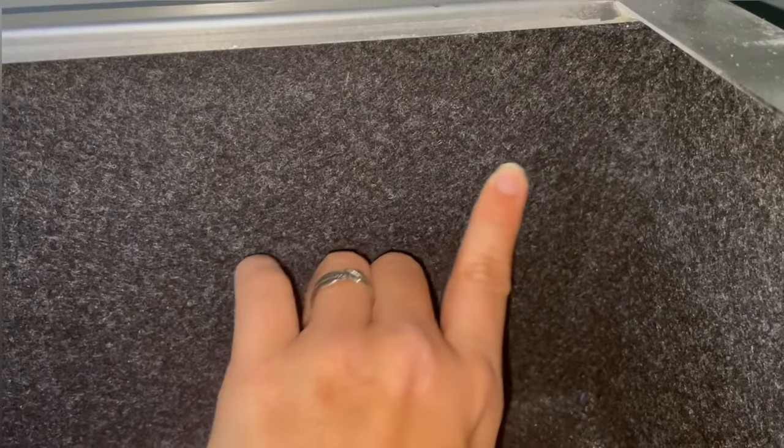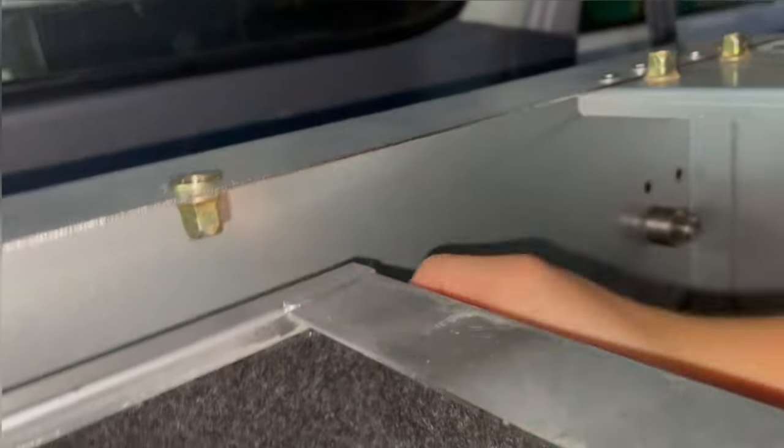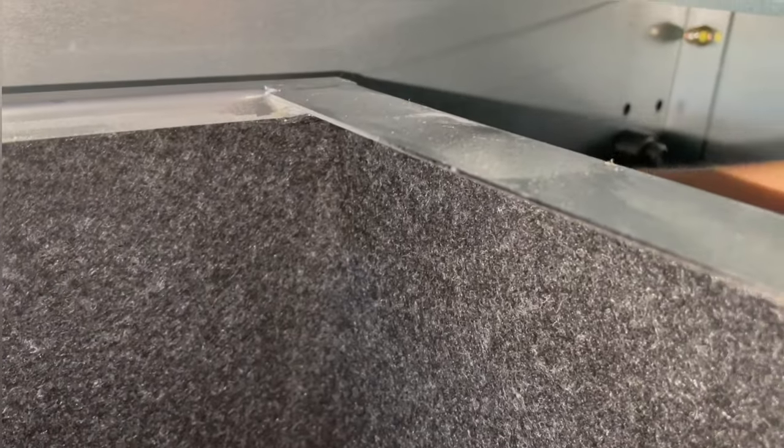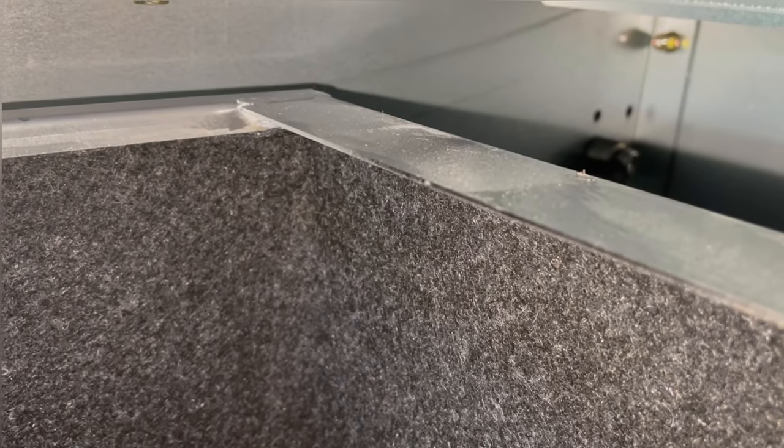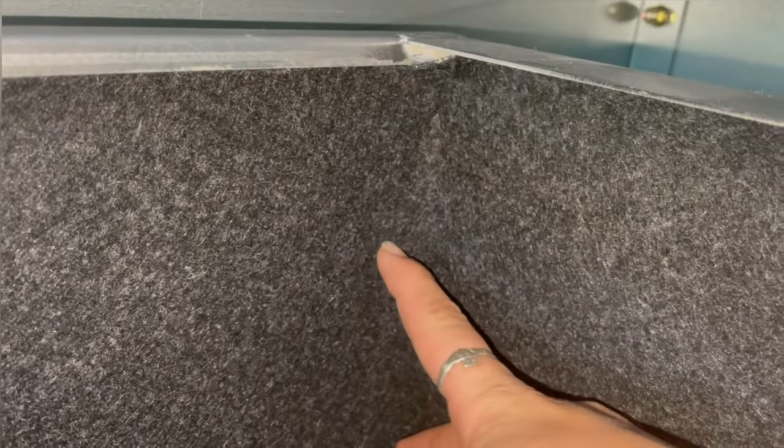Then we get into the bump stops at the back. On mine there are no pre-drilled holes through the carpet, so I was a little confused. You come around the back and find where those two holes should sit — on this one they're pretty much on the corners, sitting in about here somewhere.